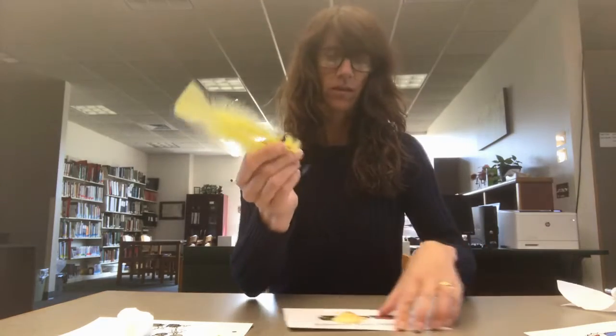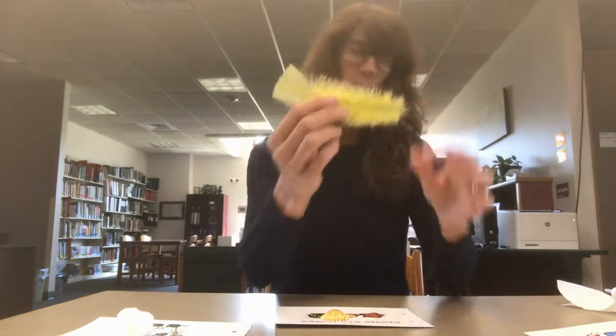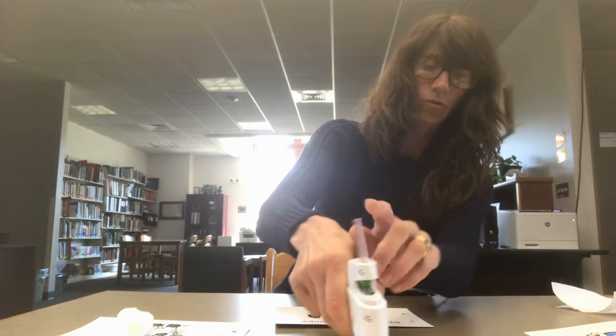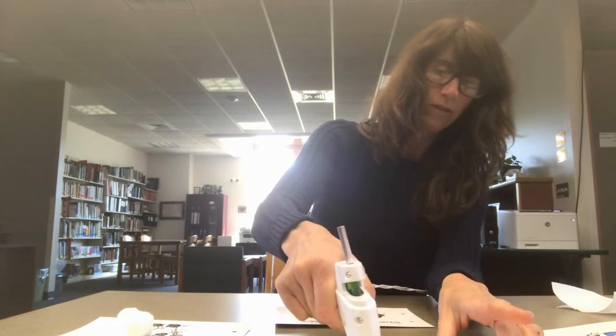For the feathers are tickly page, I just grabbed a feather. I have my glue gun and you can take the page and just glue the feather onto the page.